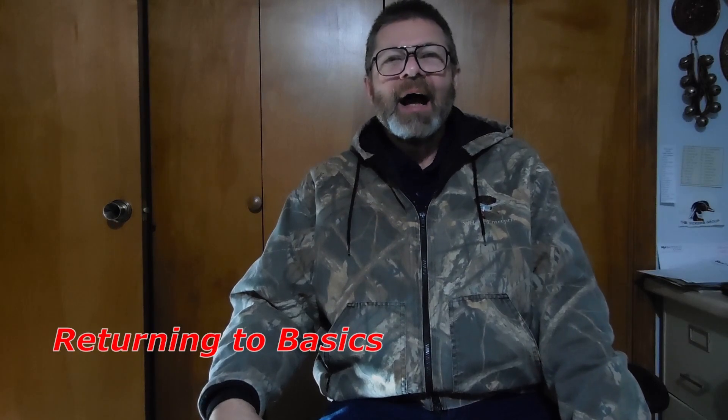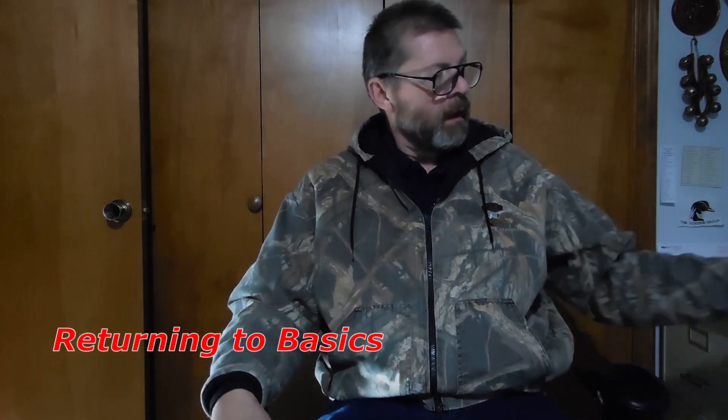Hey everyone, welcome back to Returning to Basics. I'm at home today in the studio and I'm dealing with something that a lot of us who are habitat managers and people who work on our properties who plant trees have to deal with, particularly if you are in what we call the southwestern United States. And that's sun scald. We're going to talk about that today.